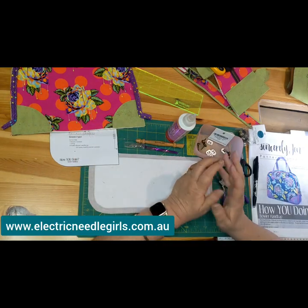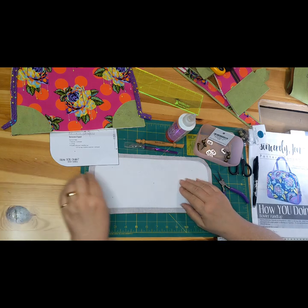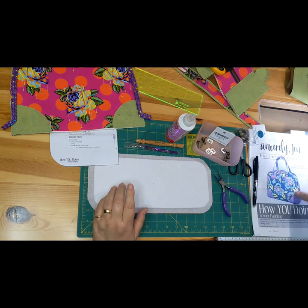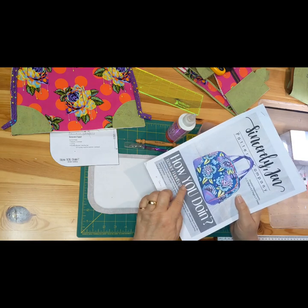Hi, it's Heather from Electric Metal Girls. I'm going to demonstrate today how we insert purse feet into the bottom of a bag. I'm making the Sincerely Jen bag. Here we go — hope you can see that.